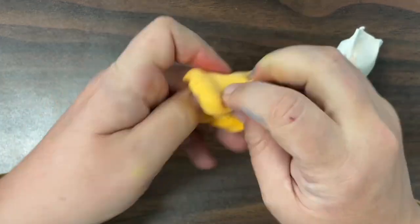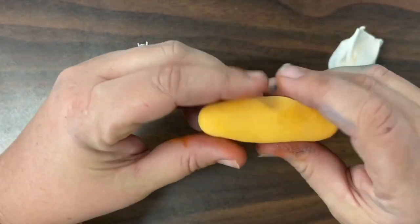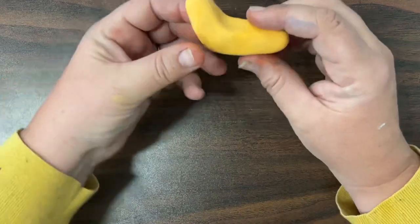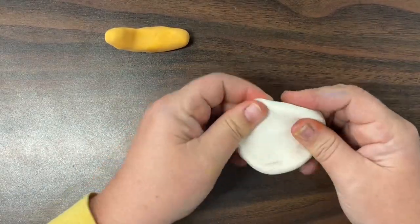Now, it is never going to be a super duper dark color because our clay started as white. When I reach the color that I want, I'm going to roll that part of my clay into my snail's body by starting with a coil and bending his little head up.